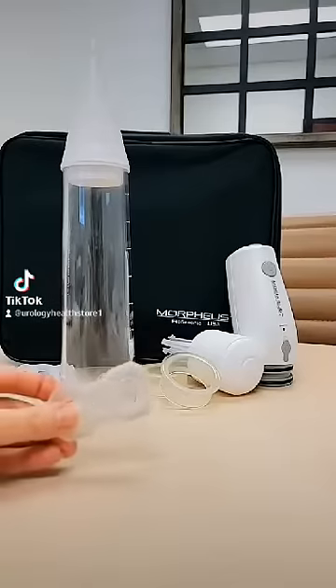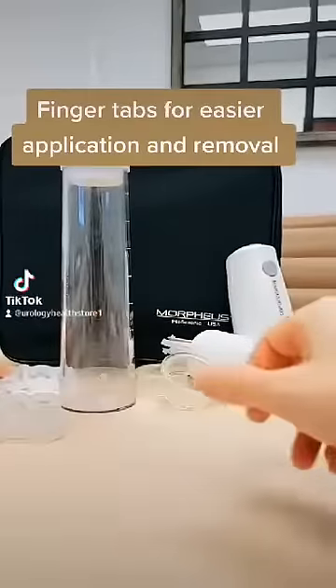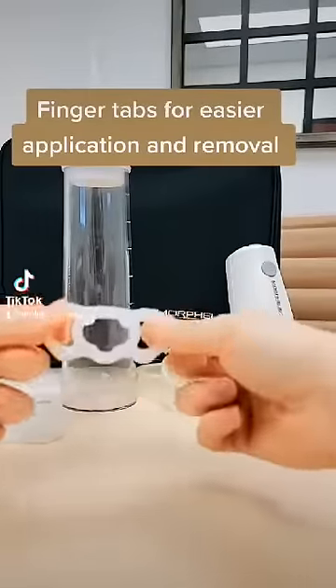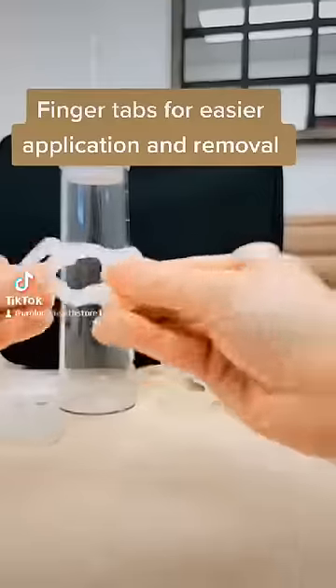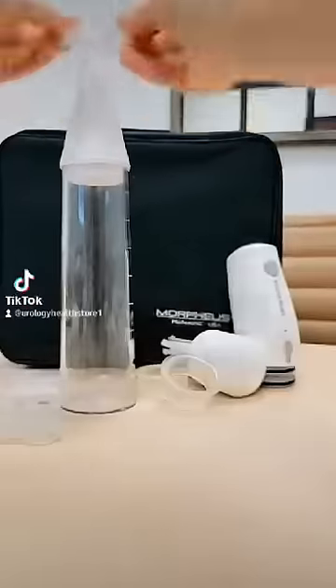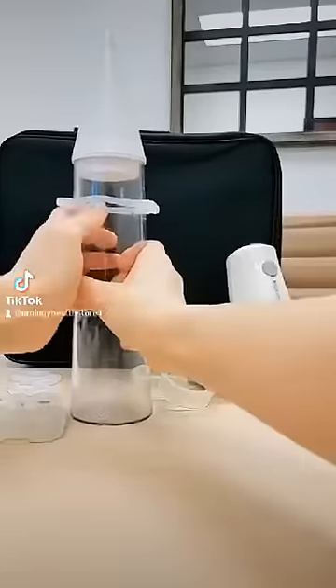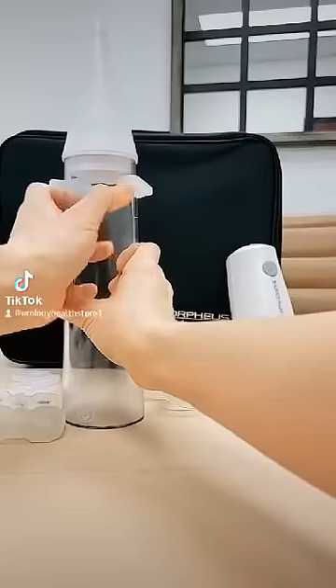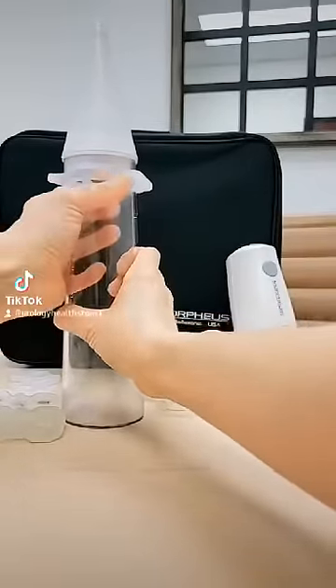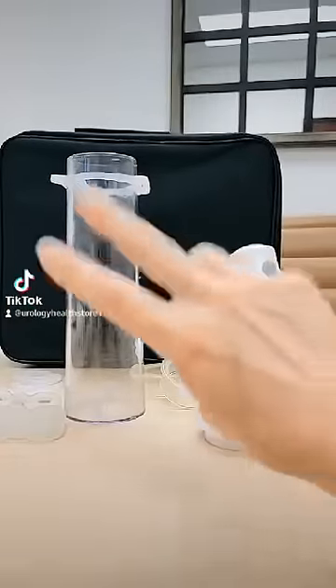Next, choose your constriction ring of choice — either the Spartan constriction ring with the finger tabs or the Morpheus constriction ring with the finger tabs. The middle hole will be placed on the top of the cone and you can stretch it easily over the top with your hands. Press the constriction ring towards the end of the cylinder but make sure it does not pop back off.